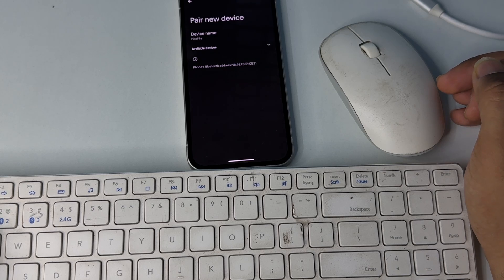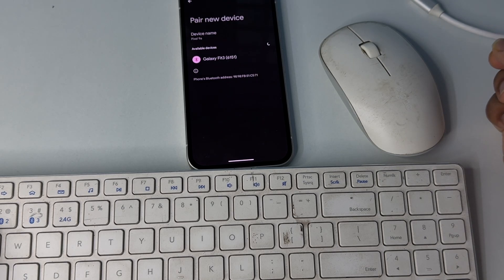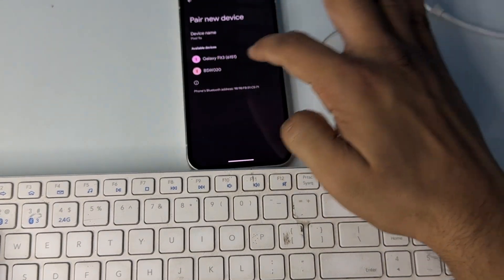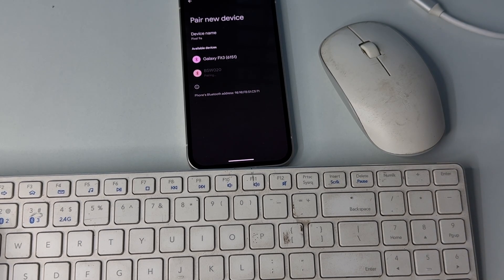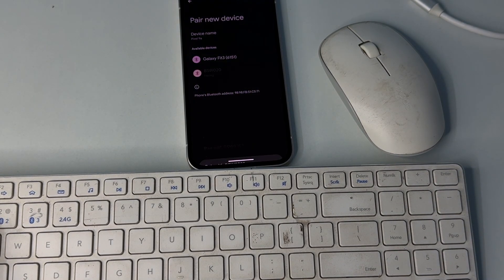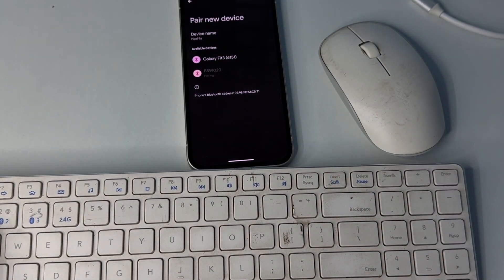Once your keyboard is in pairing mode, you will find your keyboard name appear in the Bluetooth list. Tap on it to connect. That's how you can easily connect mouse and keyboard, wired and wireless, to your Google Pixel phones. Goodbye!